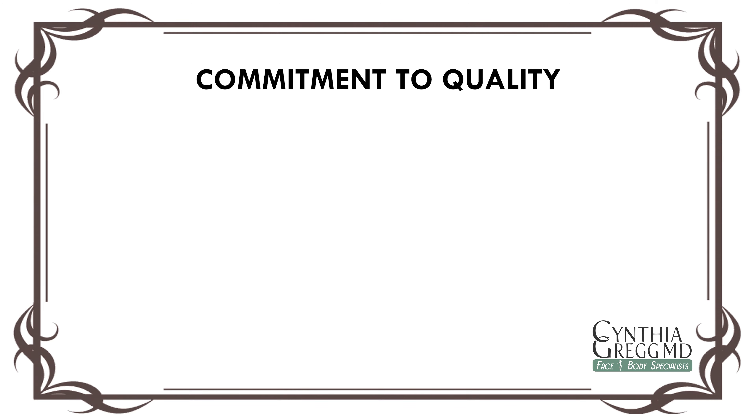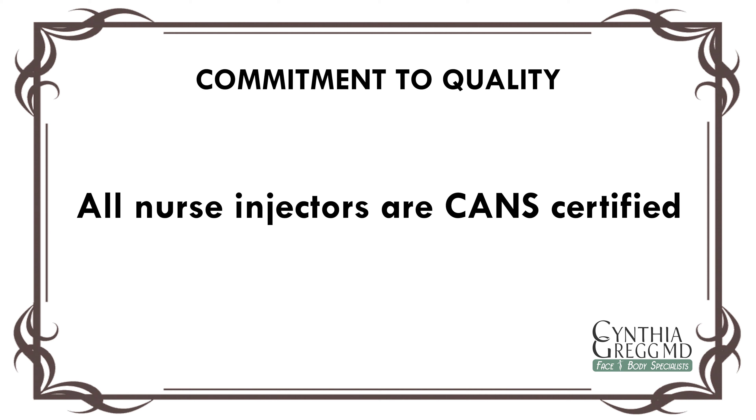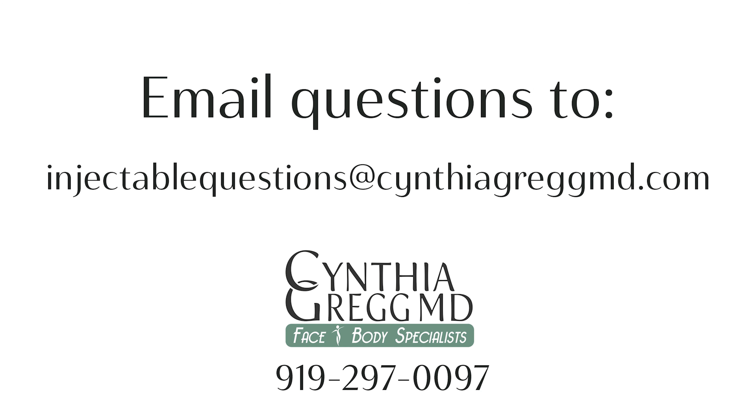All of our nurses here at Cynthia Gregg MD, face and body specialists, are CAN certified. What this means is that it's an additional credential through the International Society of Plastic and Aesthetic Nurses for longevity and experience. In order to determine if you're a good candidate for hyperdilute Radiesse, we recommend having a virtual consult. You can call our front desk at 919-297-0097 to schedule that today.